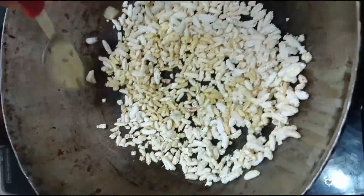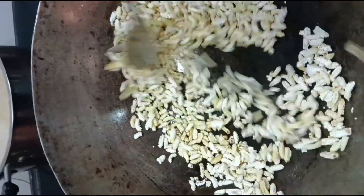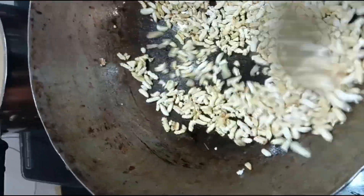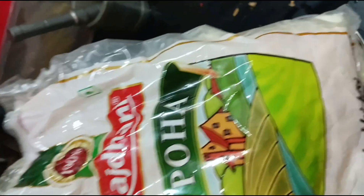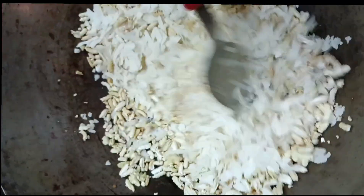I have a little bit of salt and I will roast it on a plate and add it to the mixture.